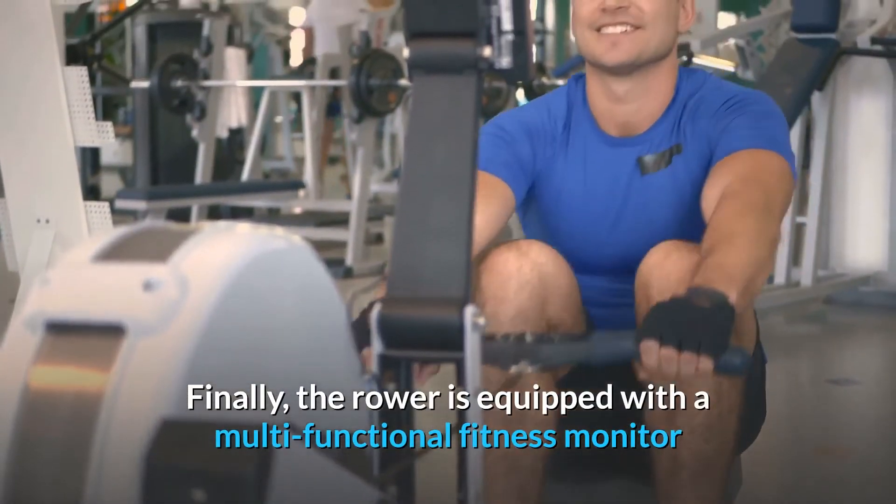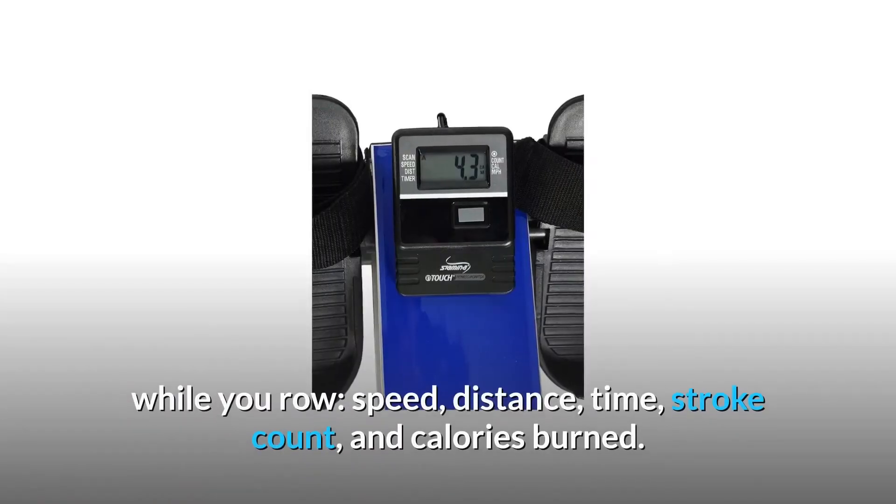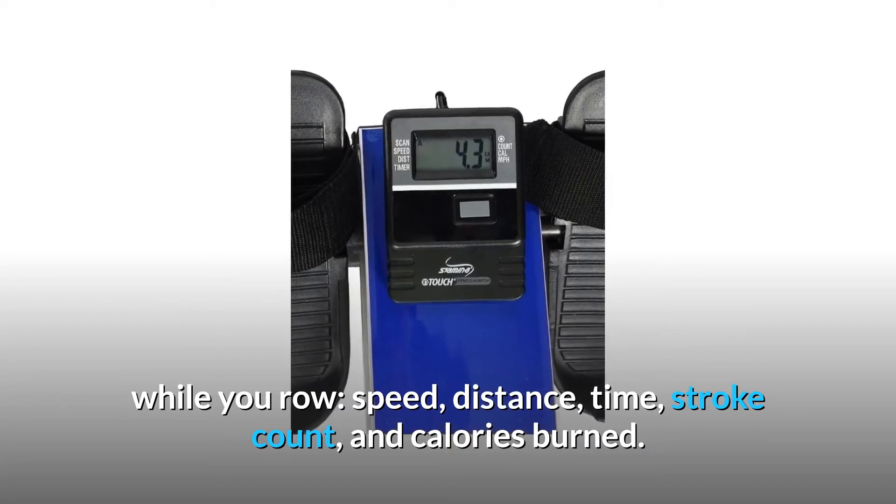The rower is equipped with a multi-functional fitness monitor so you can track key fitness goals while you row — speed, distance, time, stroke count, and calories burned.